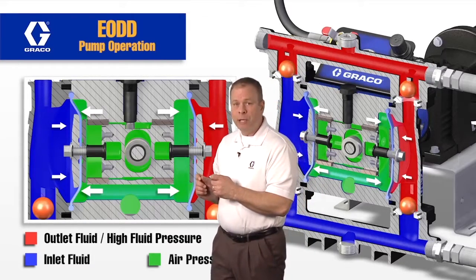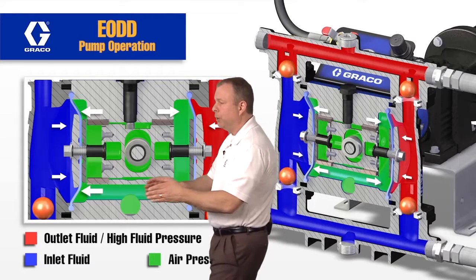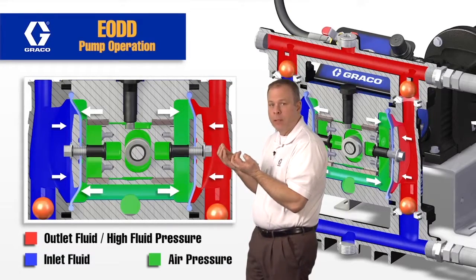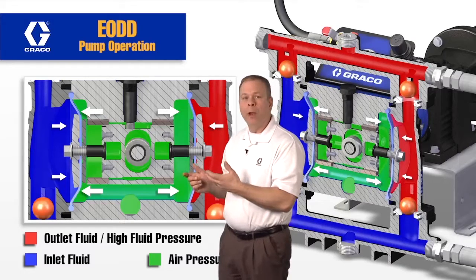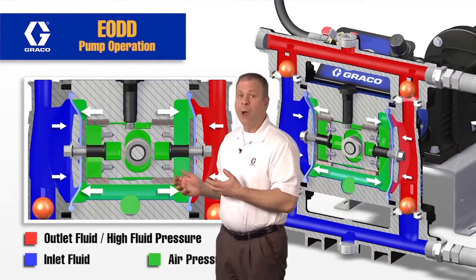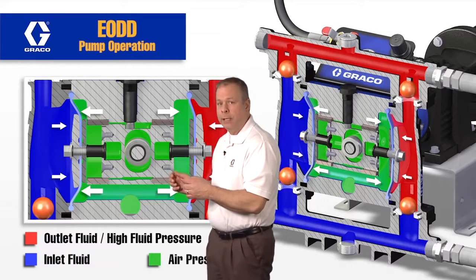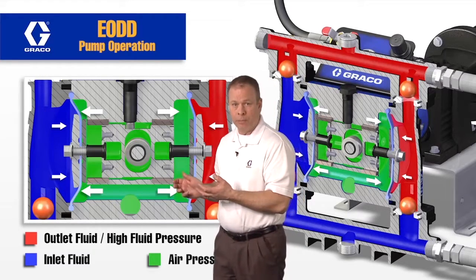That air charge has to be 10 psi higher than the fluid pressure at the outlet of the pump. This pressure in the center section is on the back side of the diaphragm, distributing evenly and pushing the diaphragm into the cavity. This air pressure charge being 10 psi higher than the fluid is very important for both normal operation, batching, and metering. If the charge is too low, the pump is going to stall out. If it's too high, you're going to produce higher pulsation out of the outlet of the pump. Another benefit of this air charge is it's going to improve the life expectancy of the diaphragm compared to direct drive electric double diaphragm pumps.